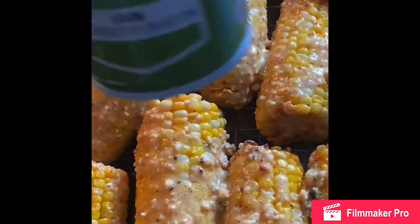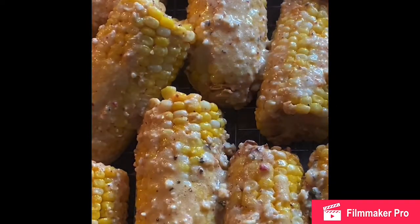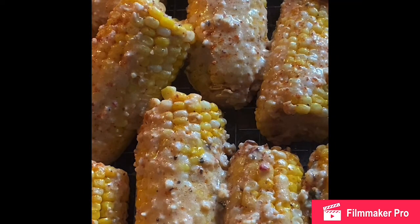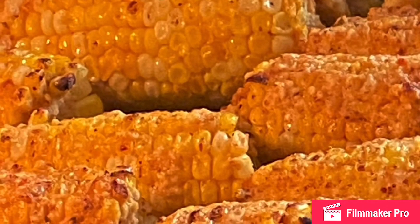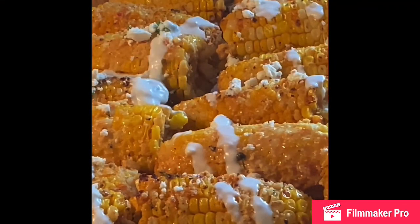I put it back in the oven on broil for about five minutes after spraying it again, so all that flavor and cheese could melt down into the corn. This is what it looks like once it came out of the oven — you can see it has a little char on it. I then put it in a serving dish.